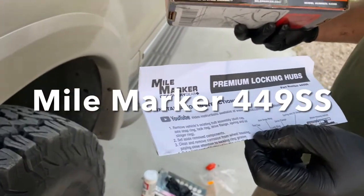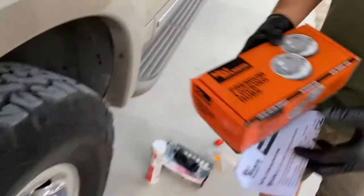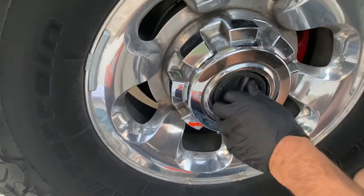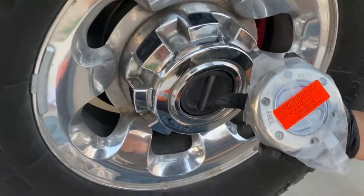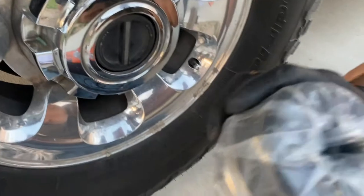I'm putting the Mile Marker locking hubs on the Excursion. The original ones on here are stuck — they are not going anywhere. So I got these little babies. Very nice. These things are solid.